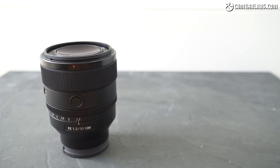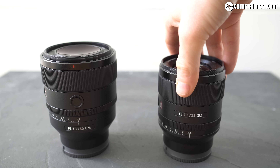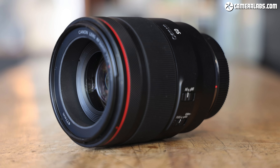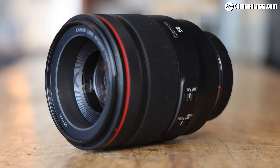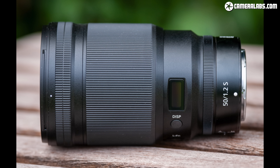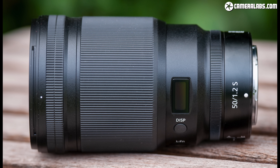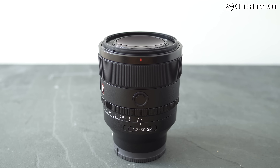In terms of design and build quality, the 50mm f/1.2 GM looks and feels very similar to the 35mm f/1.4 GM. At 108 by 87mm and weighing 778 grams, it's unsurprisingly larger and heavier than the 35mm, but impressively almost identical in size and weight to the earlier Zeiss 50mm f/1.4 despite a faster aperture. The Canon RF 50mm f/1.2 is virtually the same size as the new Sony, although 172 grams heavier, while the Nikon Z 50mm f/1.2 is by far the heftiest — almost half as long again at 150mm and topping the scales at 1084 grams. All three lenses cost roughly the same, between $2000 and $2200.